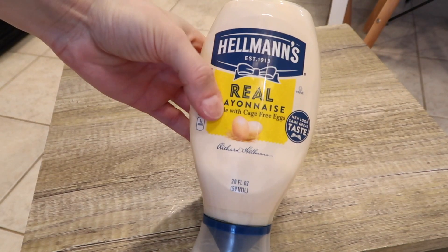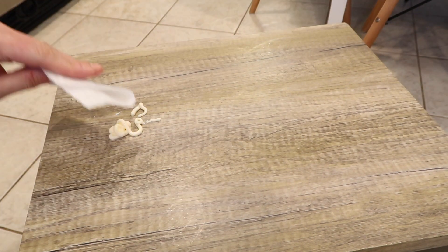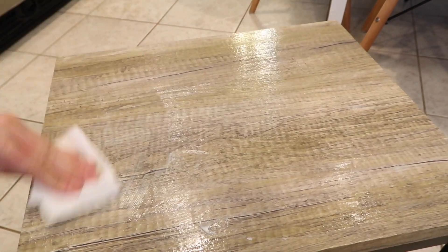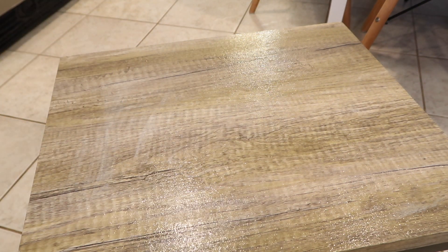The greatest way I've found to refresh wood furniture is to use some mayo — spread it on liberally and let it sit for ten minutes. Then take your vinegar and water mix and clean it up with a damp rag. It comes out looking fresh and brand new.